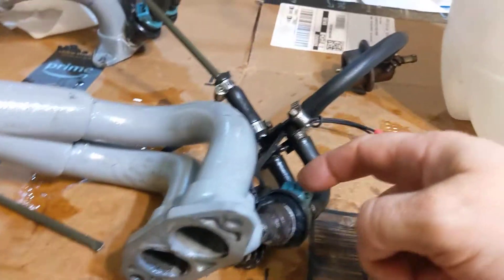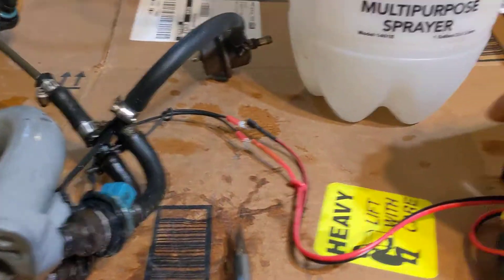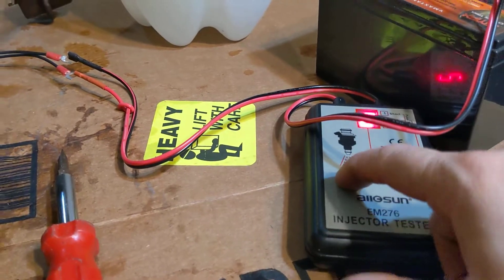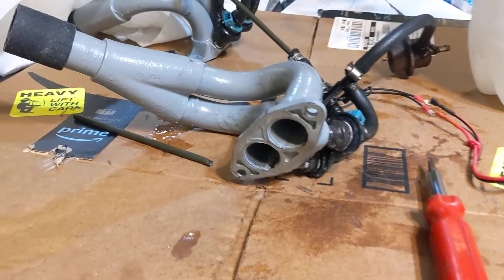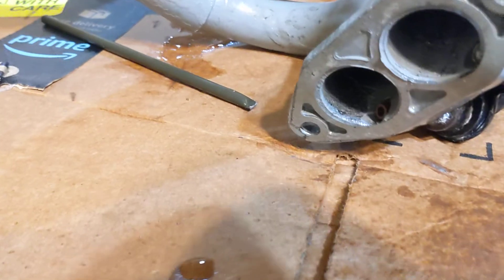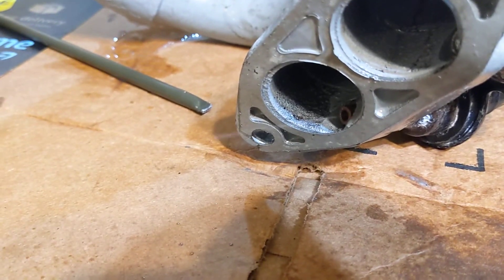I switched the connector over to the other injector. I'm going to hook up this negative side, set the pulse to two pulses, and the other one works good.